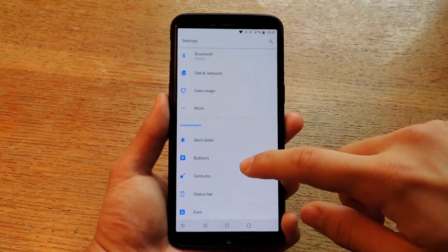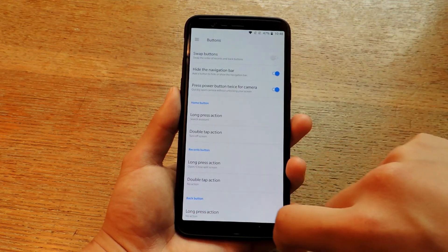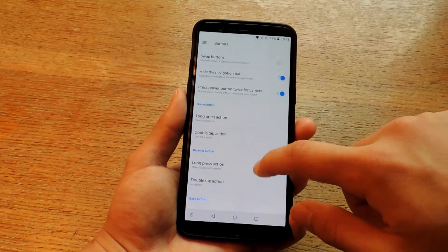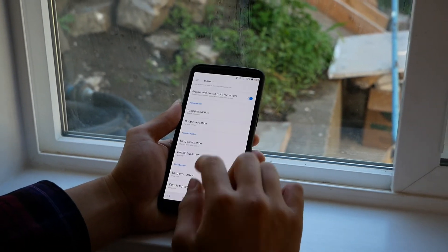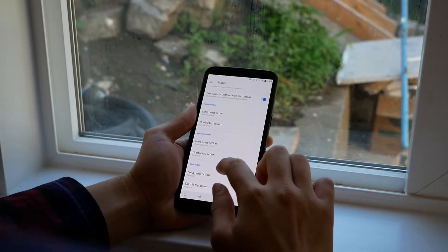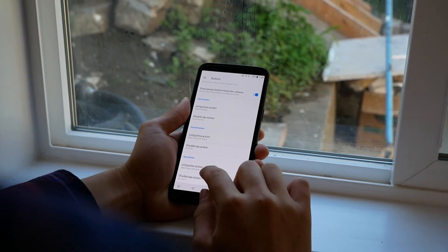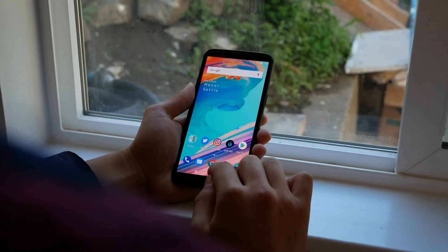Next, I want to show you some tips for the navigation buttons. Go back down to Customization and click on Buttons. You can find options to swap the buttons if you prefer the way Samsung has it. You can also add an extra toggle to hide the navigation bar if you're in a full-screen app and want to utilize the full screen — this is a great OnePlus feature. You can assign long press actions and double tap actions for all three navigation bar icons. For example, I have double tap on the home button set to turn off the phone so I don't have to reach for the power button.